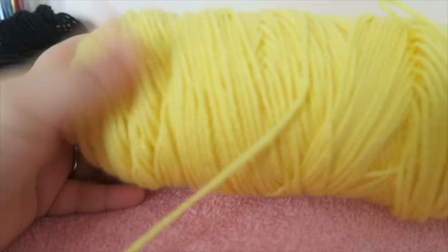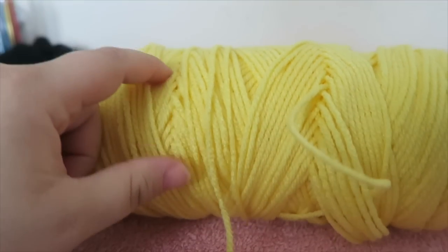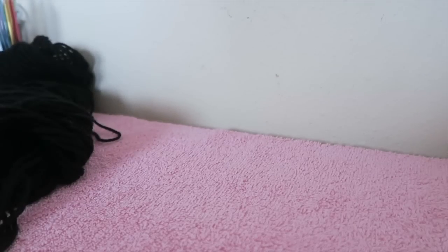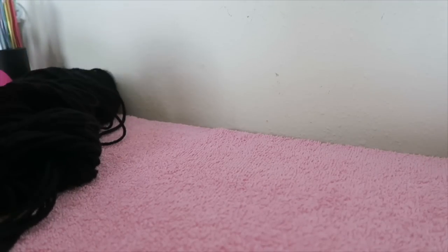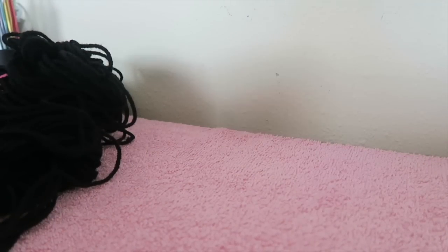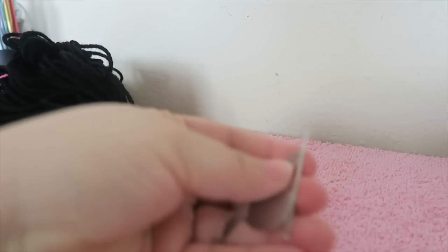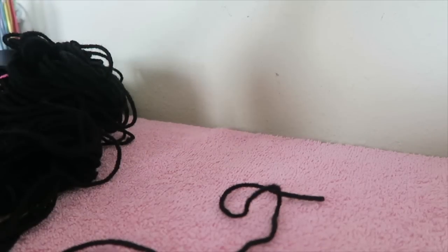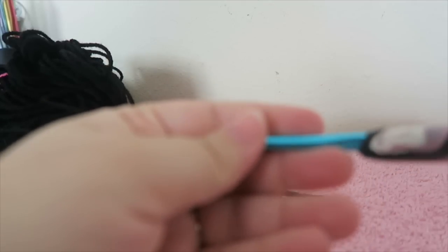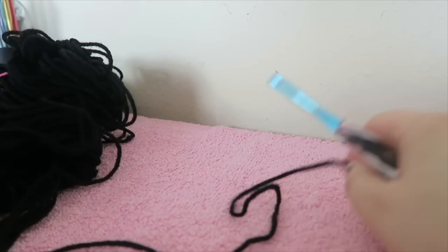Today we're going to need some yellow yarn. This is Red Heart Super Saver Yellow — it's a little off yellow, not as bright. I have black over here but it's really all over the place so I'm just trying to leave it hidden. I have my yarn needle, the threader, some scissors, and my H crochet hook by Susan Bates.